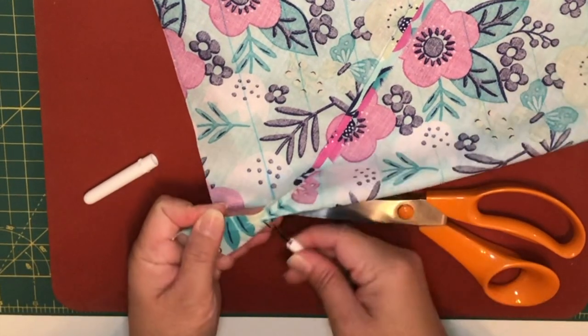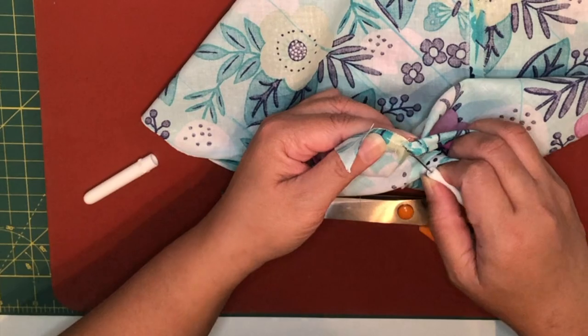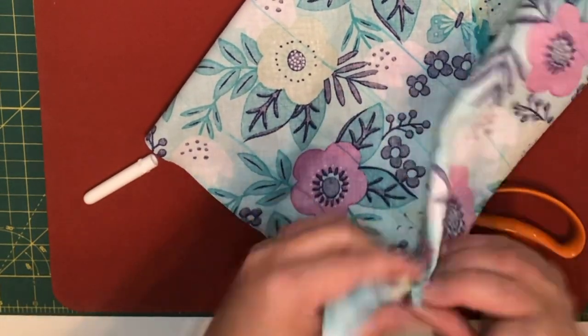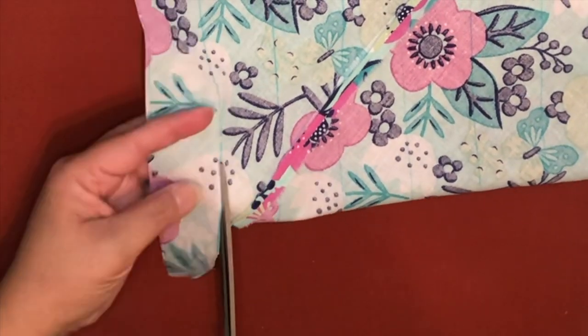Right here I wanted to show you that I overstitched, but no biggie. I'm just going to grab my seam ripper and trim some of the threads out so that I can start cutting the fabric. Now I'm going to start cutting following the line.